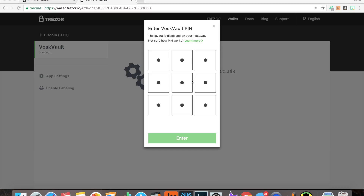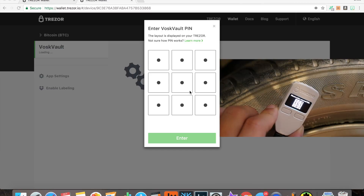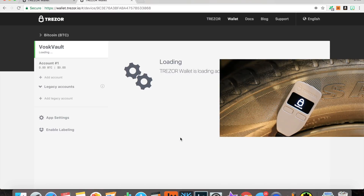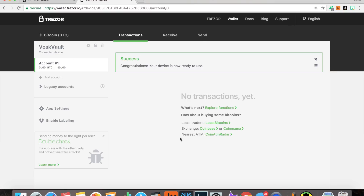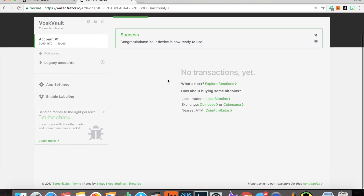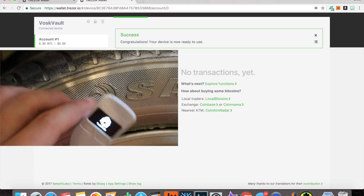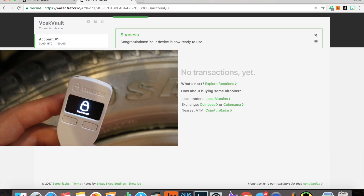Now we've written down the seed and I need to enter my PIN. It's prompting me with a new grid layout — it's going to do this every time. Now I've entered my PIN and we are going to finally get access to the wallet. In brief seconds it's loaded and ready for use. I have no transactions yet. It gives us a couple of options, and one cool feature is that it's already implemented my name onto the Trezor — a little customization like that is actually really cool.